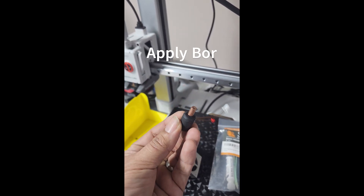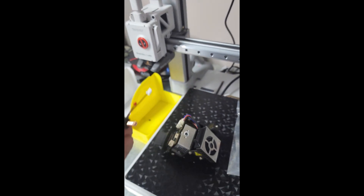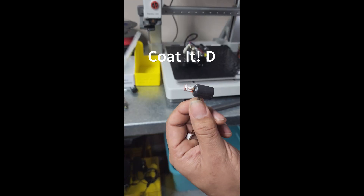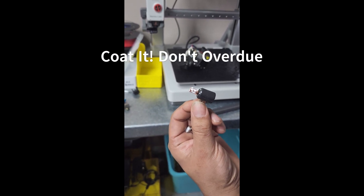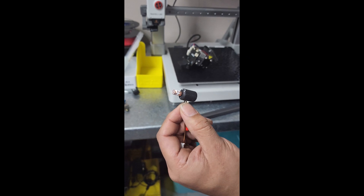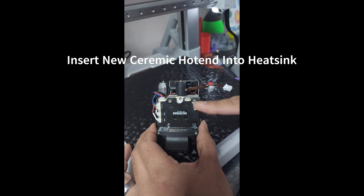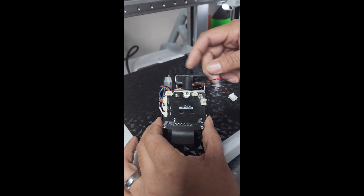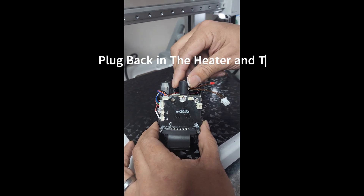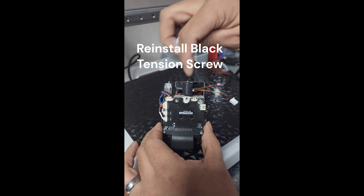Put some boron nitride on the end of the new hot end and then insert it into the hole. There may be a little bit too much but it'll burn itself off. Install it into the throat — just wiggle it in and it should go in nice and smooth. Since the thermistor and heater unit are right here, position it accordingly — I prefer orienting it this way.